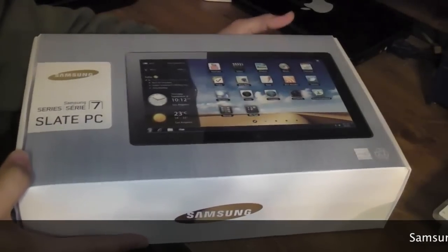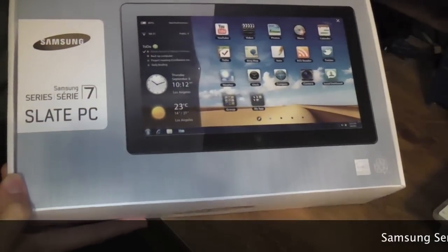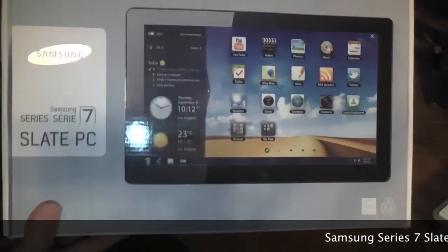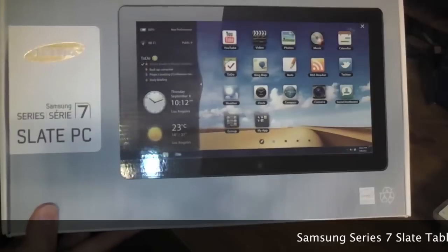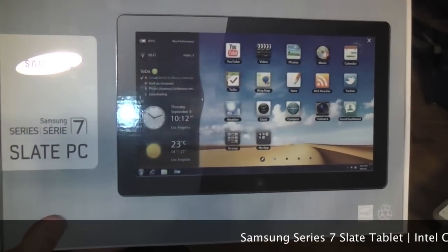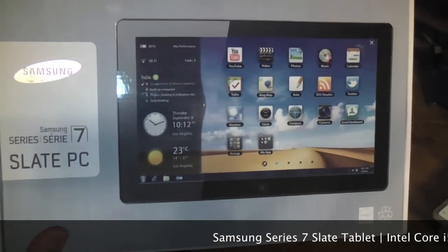I was able to get a hold of this new Samsung Galaxy Slate PC, the Series 7. This is pretty much the one they gave out at the developers conference, with the build in it, which was running the Windows developers preview — Windows 8.